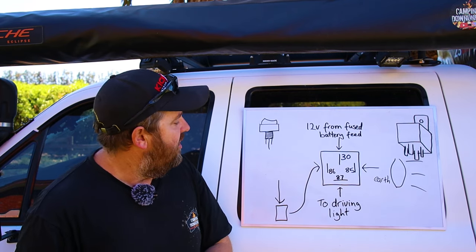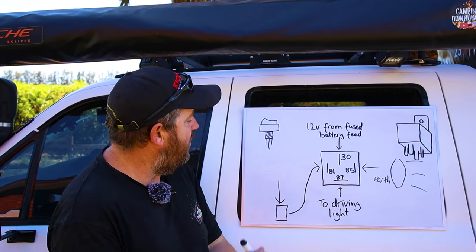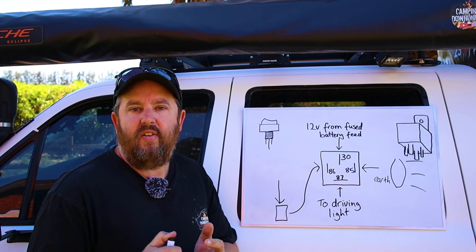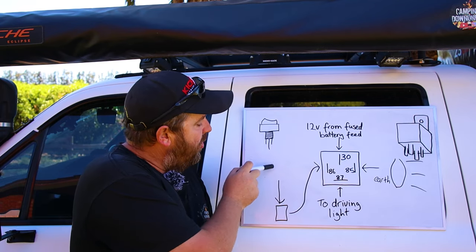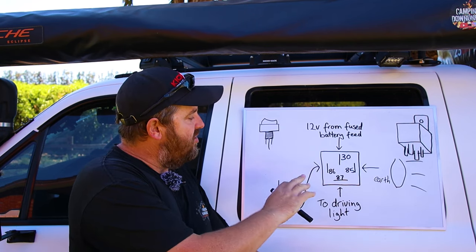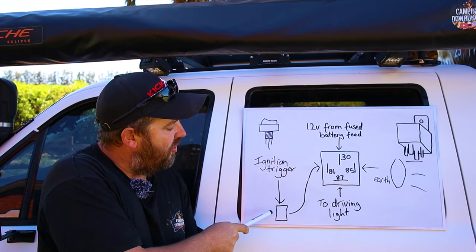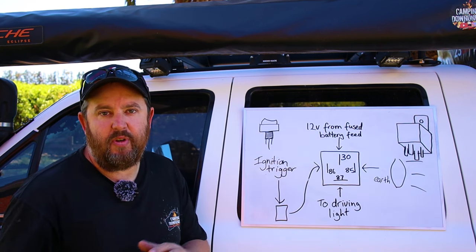We don't want that — we don't want to flatten our battery. So we need a way of turning off the positive on pin 86 as well. Rather than hooking that straight up to the battery, find a wire in the fuse box and use a piggyback wire fused off an ignition trigger. We'll find an ignition source in the fuse box so that the positive on pin 86 will only turn on when the car is turned on. That way, when the car is off, that shuts off and there's no way power can flow through to your lights. That ignition trigger wire will still run inside your car through the switch, then back outside to the relay — same as positive switching.